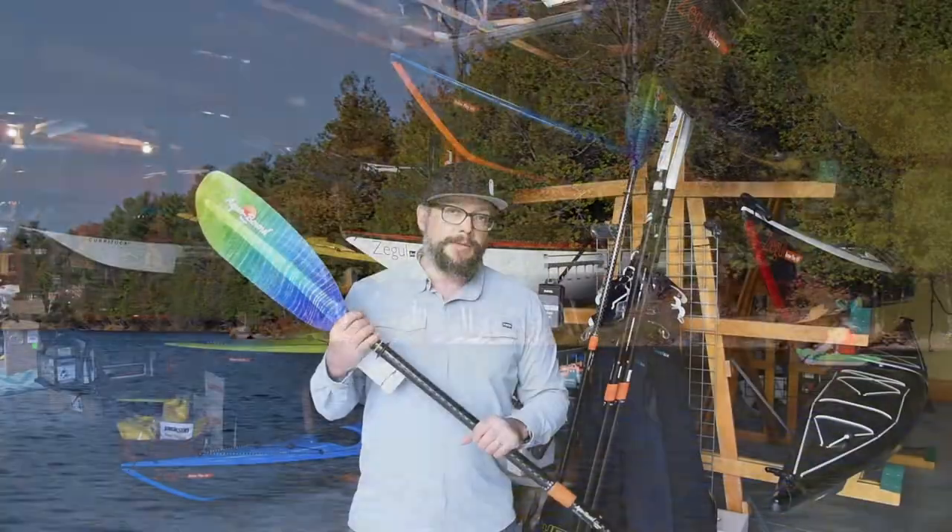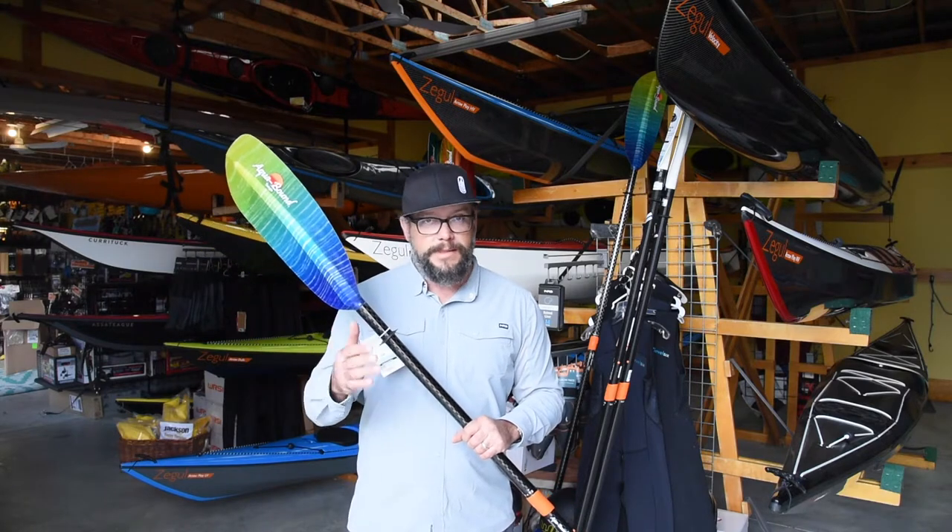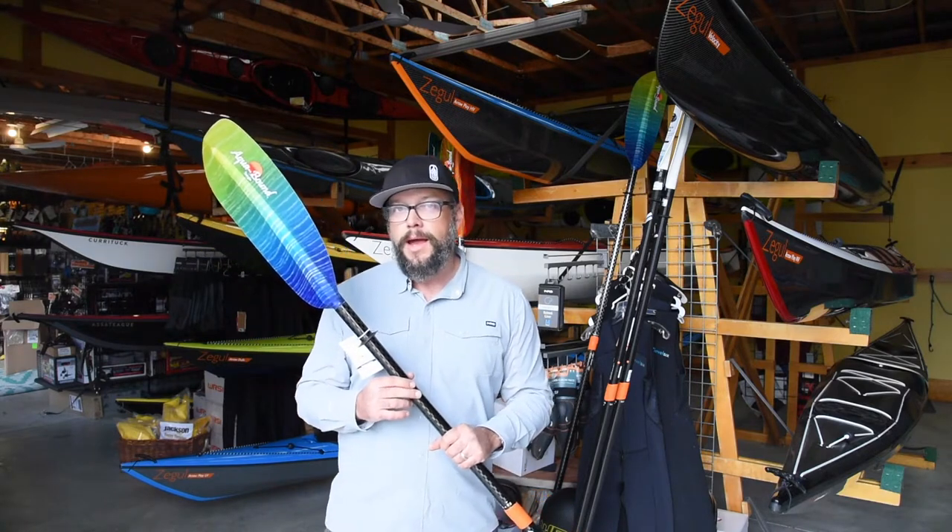We keep it in stock in sizes of 210, 220, 230, and 240. We kind of cover a wide range from sea kayaking all the way up into recreation kayaks.